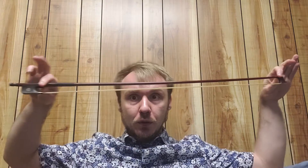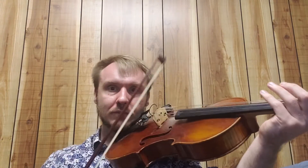Second is bow speed or length. Bow speed is sometimes hard to conceptualize, so think about your bow in fractions instead. If I use my whole bow for a quarter note, that's going to be pretty loud. If I only use a sixteenth of my bow, that will be really quiet.